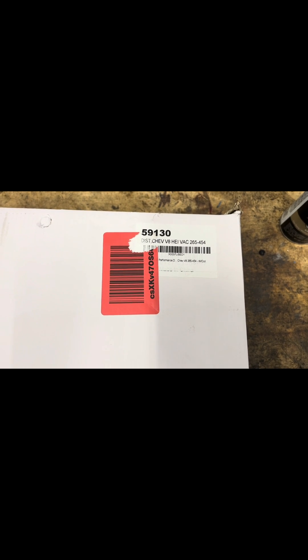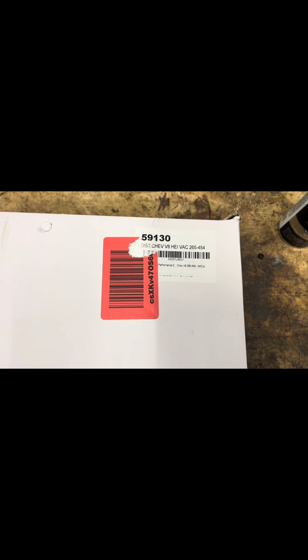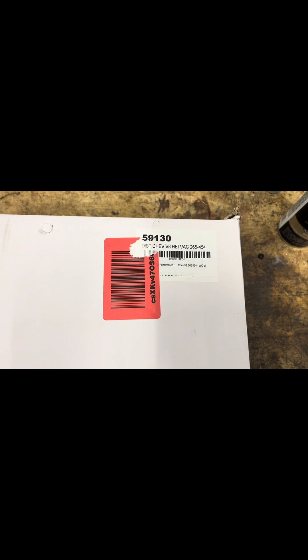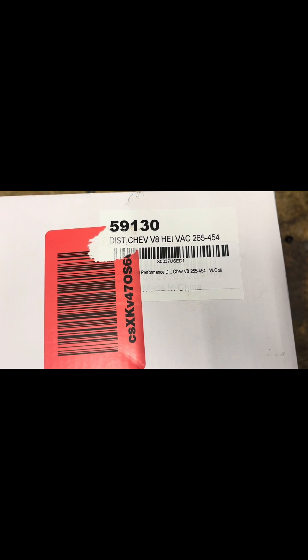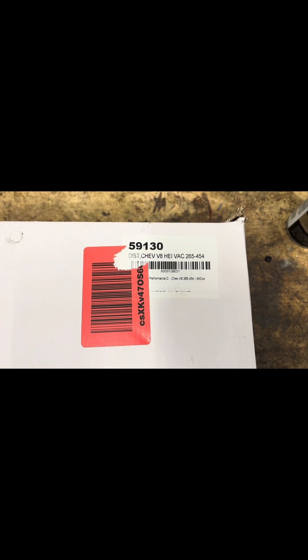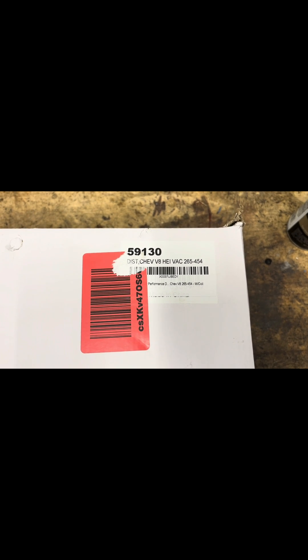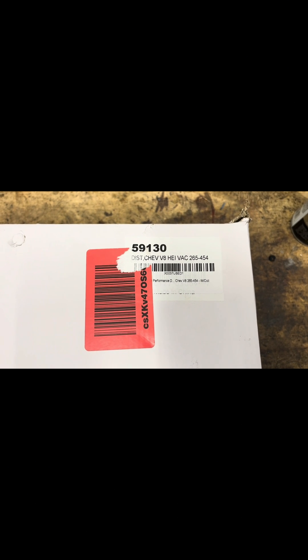Hello, this is Dan over at Carburetor and Distributor Specialties. A client, Ray, shipped me a brand new Chevy HEI distributor — it's brand new in the box. It's a made-in-China distributor; I'm not sure where he got it, but he wanted me to take a look at the curve. I'm going to get this thing unboxed, put it on the machine, and pick up at the machine.